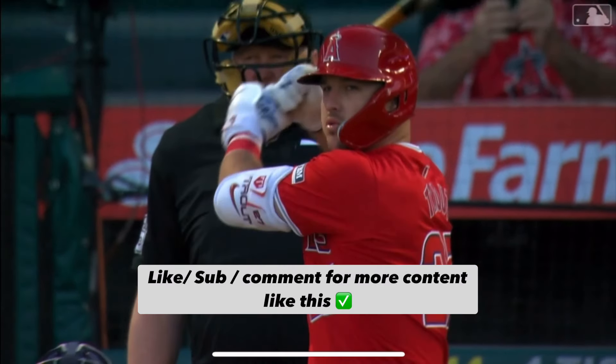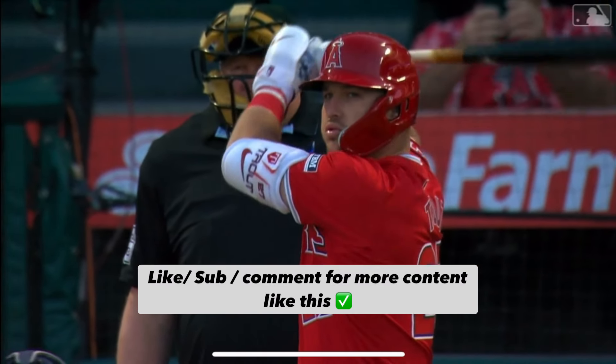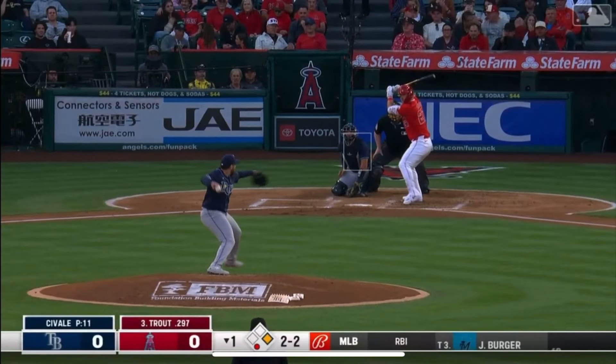Mike Trout looking good, looking awesome as always. He's got all the batting gear on — he's got the elbow guard with his name on it, the hand guard protecting that front hand. Nike is decking him out. Let's dive into this count: 2-2 count, runner on first, one out. He's hitting .297 on the year, bottom of the first.